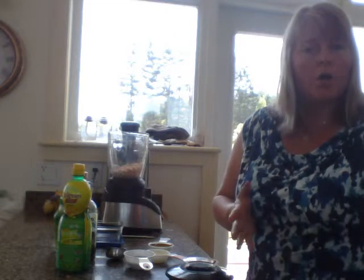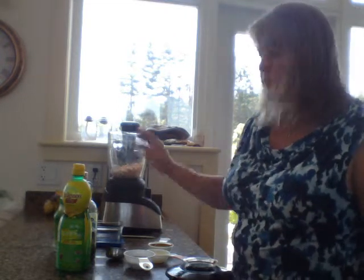Hi, my name is Tracy Allen and I'm just going to show you how to make hummus quick and very easy. I'll just go over the ingredients first.